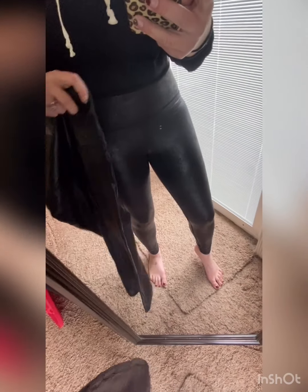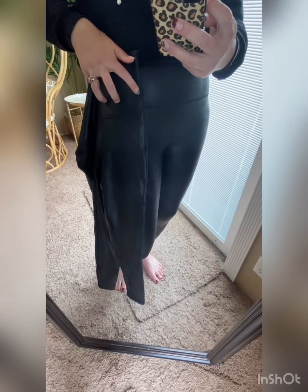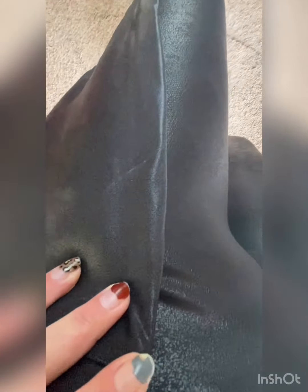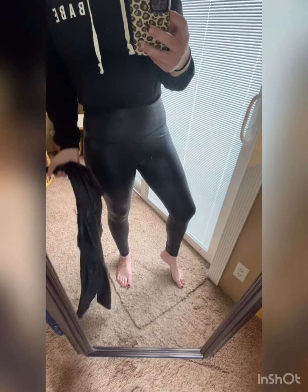They're pretty spot on as far as looks. I have the real Spanx leggings here, so let's just compare them side by side. Can you see the difference a little bit? I tell you, it's more of a feel. Let me get these on and I'll show you what I mean.